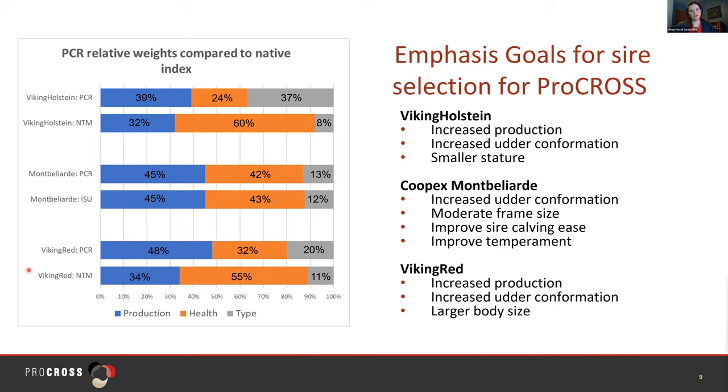For Viking Red, we did the same types of things as with Holstein — increasing production, which is a bigger shift here — and also increased udder conformation within PCR from what it was in NTM. As mentioned earlier, we increased body size as well to make cows more uniform. The correlation in the Viking Red breed between these two indexes is 0.93.